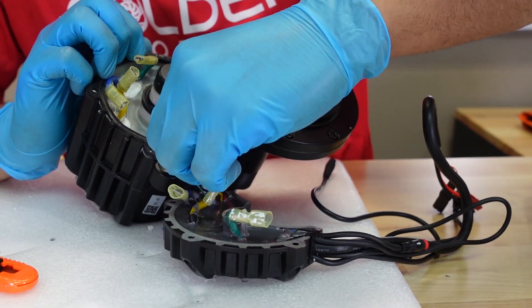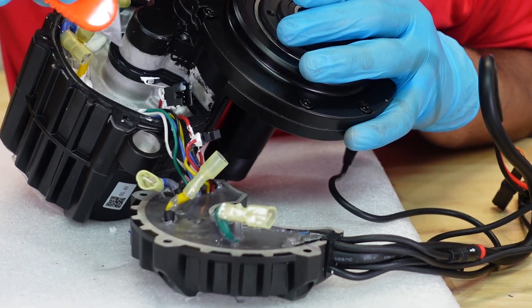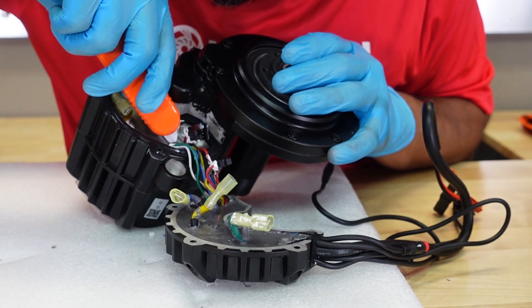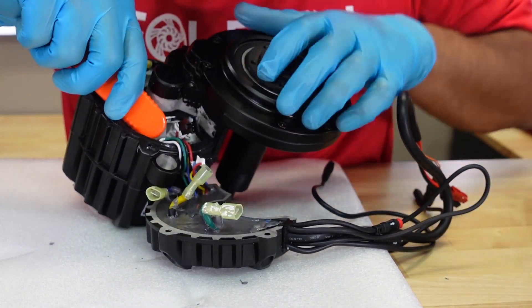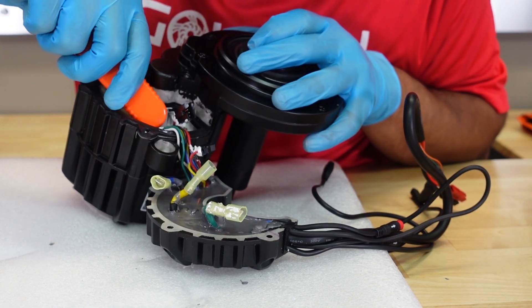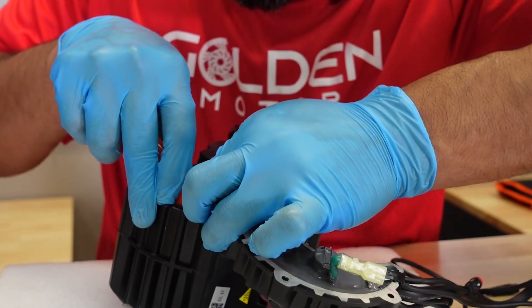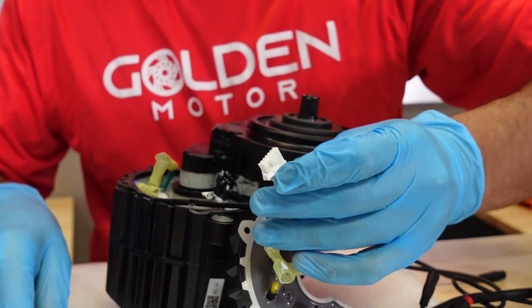The next step is to take the plug out. I've got to cut the silicone back a little bit, and this is the same process as the BBS HD — nothing really different here. Pull firmly but not too hard so you don't damage any of the wires and plugs.